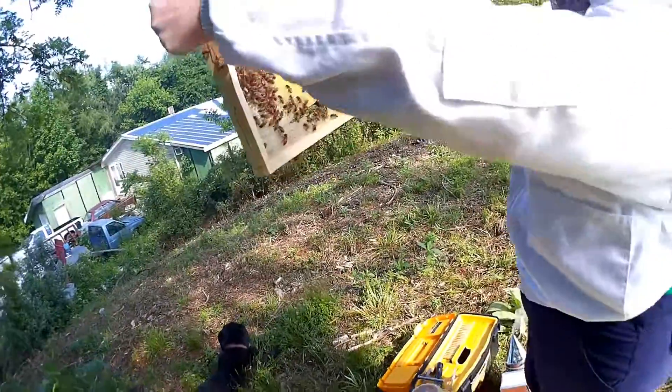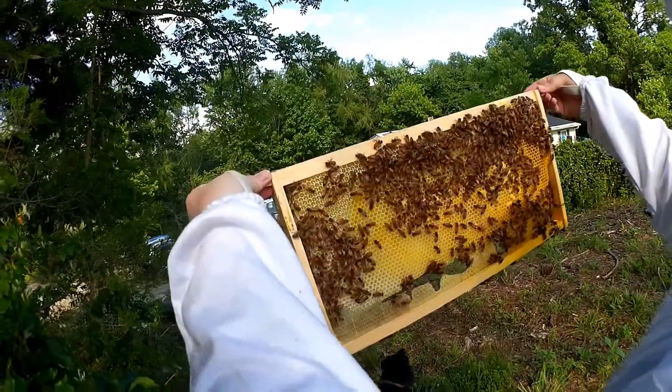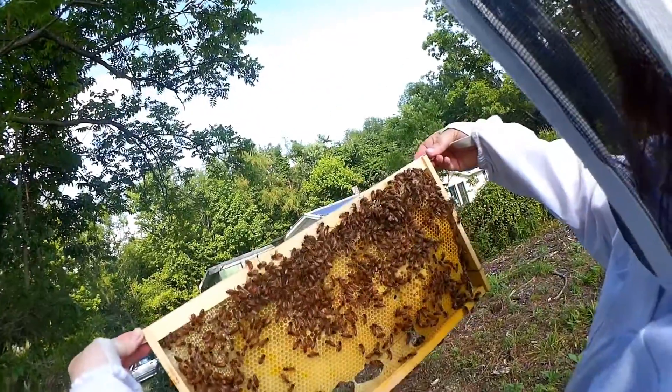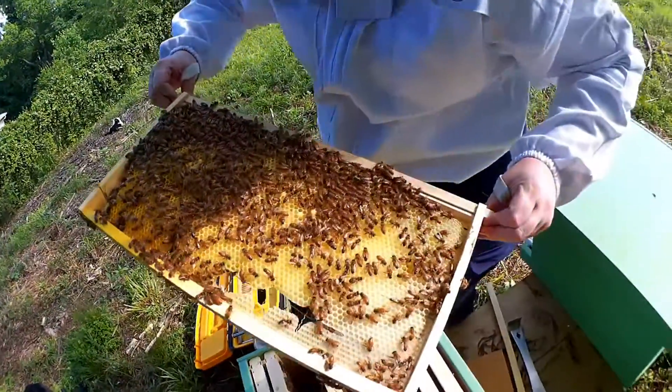That one's a little more uniform. Wax is breaking down a bit, but that could just be because it's hot. It looks like they're capping — could be honey, could be nectar or sugar water. And this side is also larva.